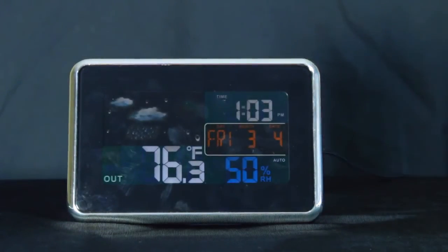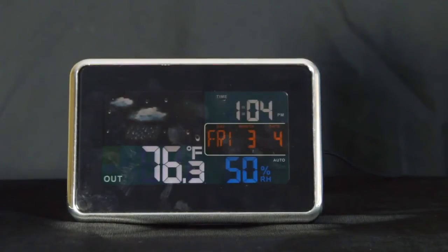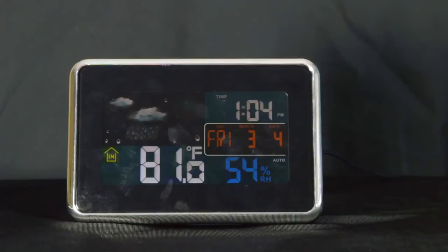Just a couple of notes about this unit. When setting your forecast icon, if you can do it when there's a little bit of rain going on outside, that's going to be the best time. After the system has been running for 36 to 48 hours, its forecast icon will start to reflect a relatively accurate forecast for 12 to 24 hours in the future. Typically after it's been running for a week or so, you'll have enough background data that forecasts will be accurate in the 50 to 75 percent range and above.